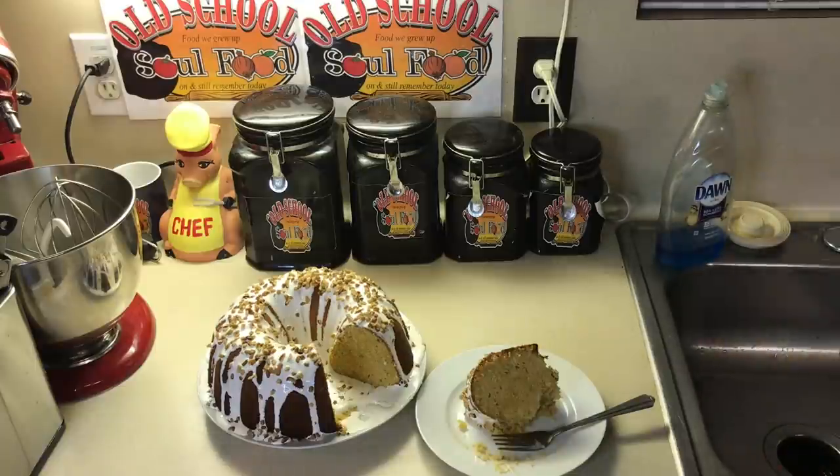Anyway, this cake just screams holidays. And if this thing sets up by tomorrow, it's going to be even better. Something about sweet potato pound cake — it tastes better the second day. Another Friday night cake in the books, y'all.